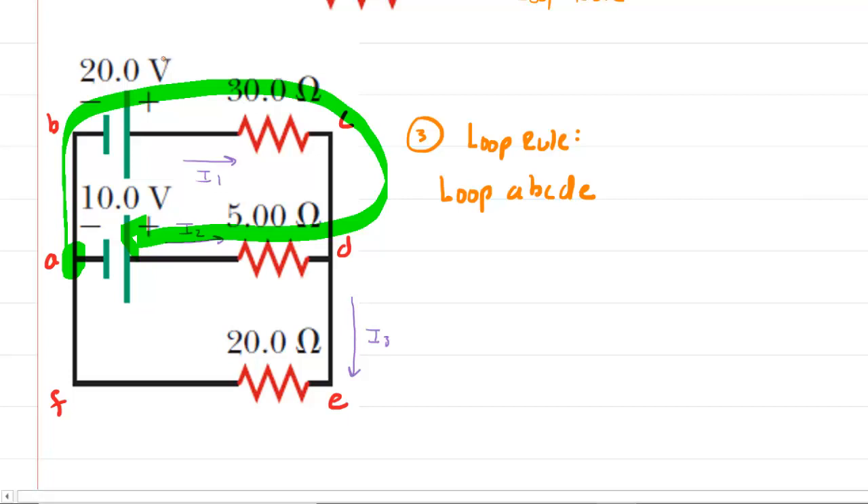Starting at point A moving clockwise, we encounter the 20-volt battery. Because we're moving from the negative terminal to the positive terminal, the potential change is positive: +20 volts. We will omit units for clarity. Continuing, we encounter the 30-ohm resistor. For resistors, potential change equals resistance multiplied by current — Ohm's law. We're moving in the same direction as I1, and moving with the current means a negative potential change: −30I1.